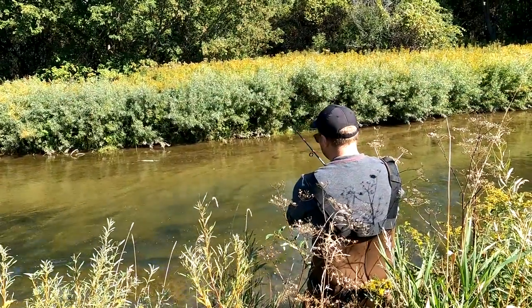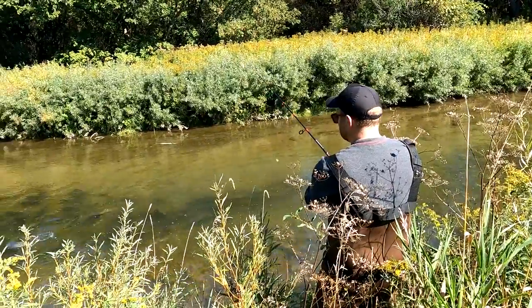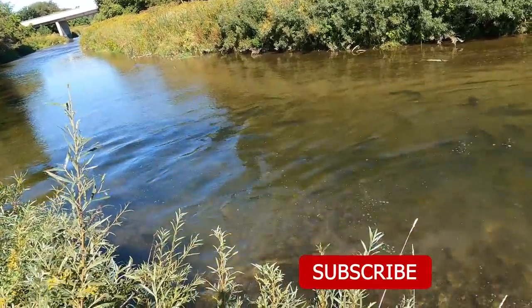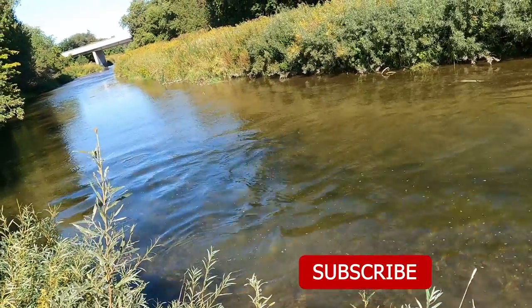In our next video, being released very soon, we're going to show you the beautiful chinook and coho salmon we landed while fishing the Ganaraska River in Port Hope. If you enjoyed this video, make sure to like it, subscribe to the channel, and tap the notification bell to keep more fishing content coming your way. See you next time.